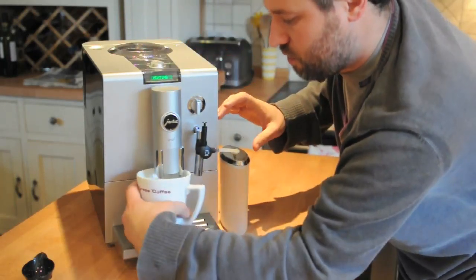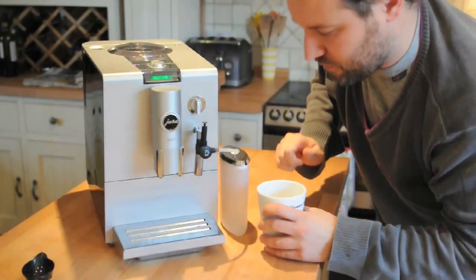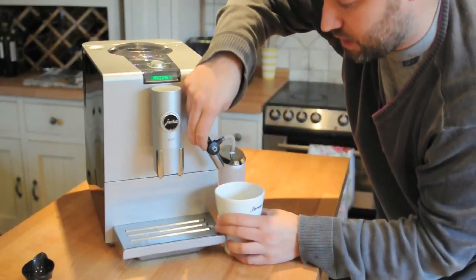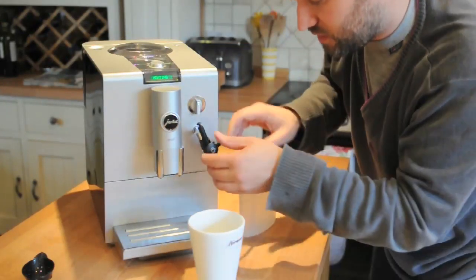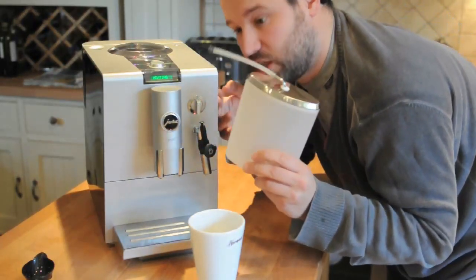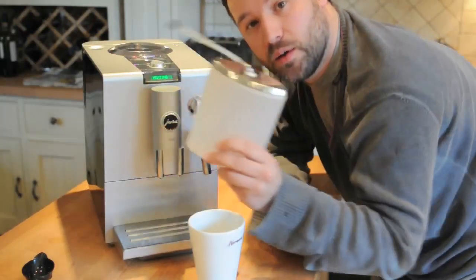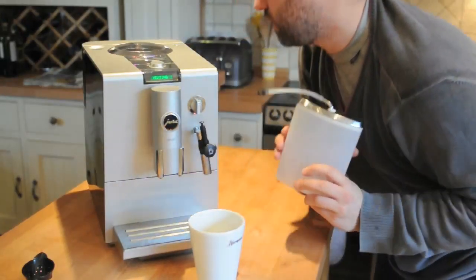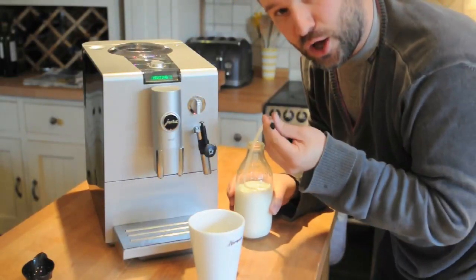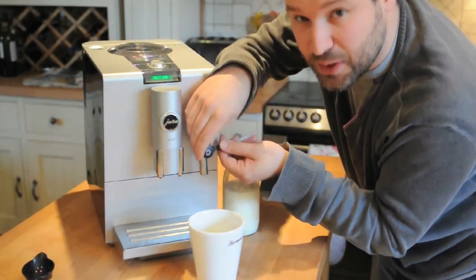So that's now heating over here. I can drop the cup straight under there if I'm having just a little cup. I love this little container here because it means that if I'm having a lot of coffee, a few people round, or this is in your office, you can fill that with milk and put it to and from the fridge whenever you want for milky coffee. I'm utilising the little hose that also comes with this and just dipping it straight into a milk bottle.